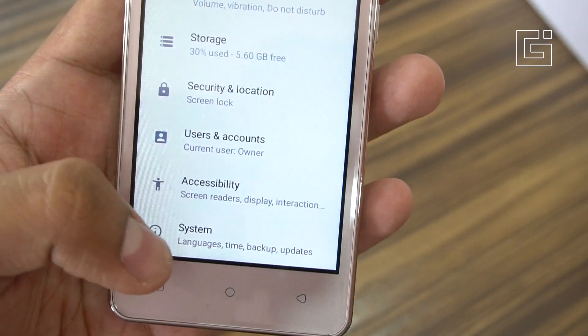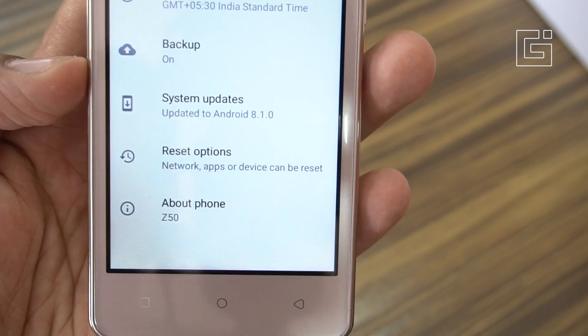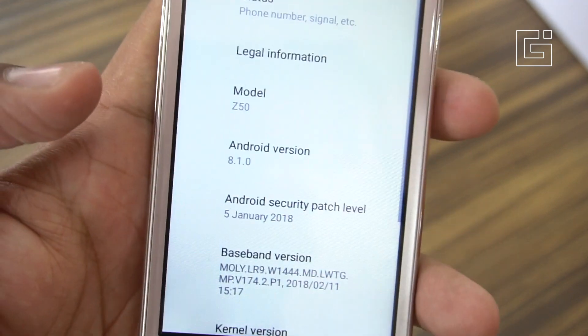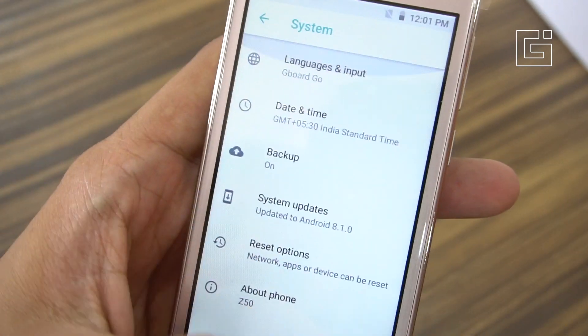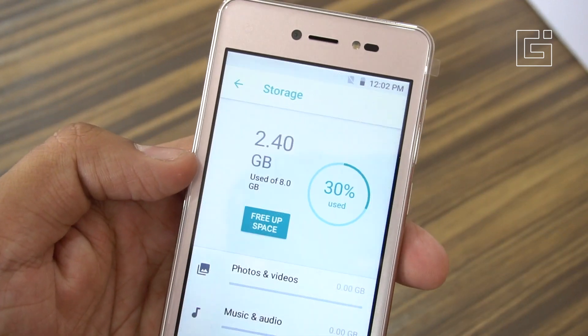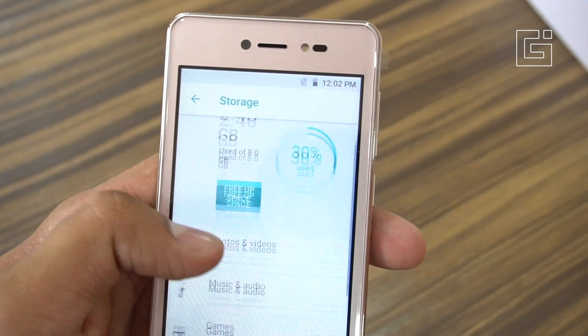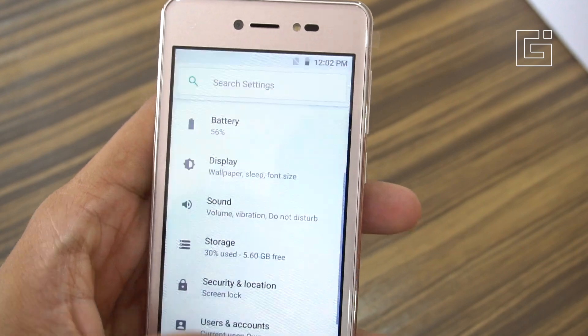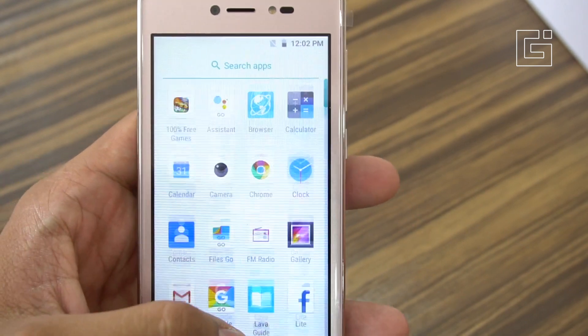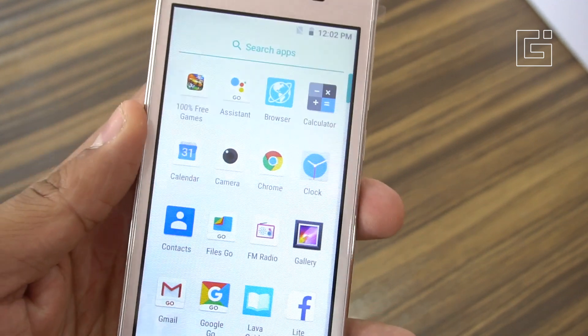In the settings, the Android version is 8.1.0 — Android Oreo-based Android Go OS. For storage and RAM, there's 5.60GB of storage available out of 8GB, and 1GB of RAM is given to users. This is the basic interface you see here.